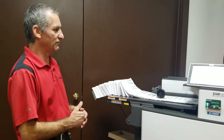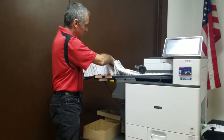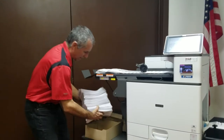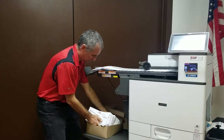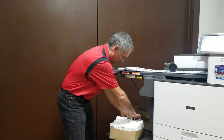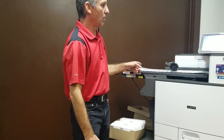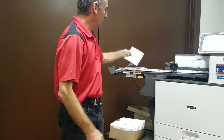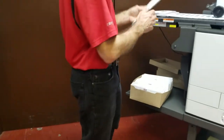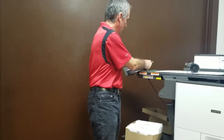So what we have here is we have printed 570 envelopes. I'm going to grab about right here — which is about 500 — drop them down in the box, and continue to print another 500. As you can see, we are printing on the back side of the envelope. We actually ran the first side through on one pass and we're running the second side through on this pass. We've ran 500 and now we're going to run the additional 500 — we'll be back in just a minute when the additional 500 have run.